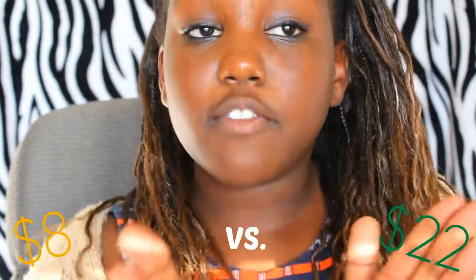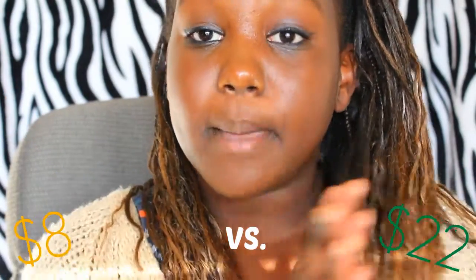Hi guys! I am going to be doing Tumblr-inspired Bath and Body Works fall candles, and it was really, really cheap to do this. It was only eight dollars for all of the materials. Bath and Body Works candles are twenty-two dollars, so there's a little bit of a difference.